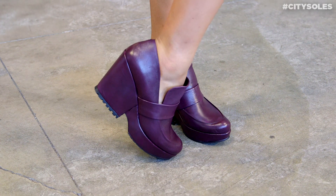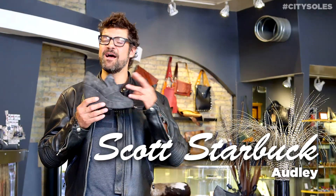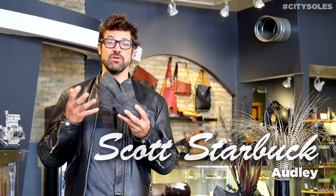Hey guys, it's the Audley 17455 — awesome little high heel loafer. Great wedge here, all napa suede, super soft and supple. A neutral slate gray that you can wear with blacks or really anything. It's a super neutral color.